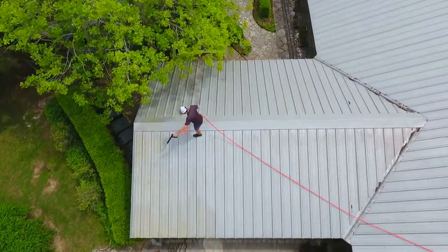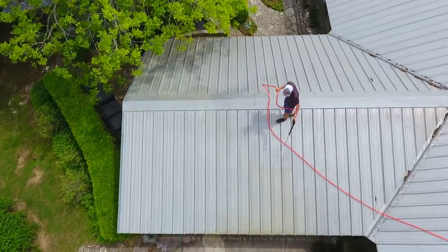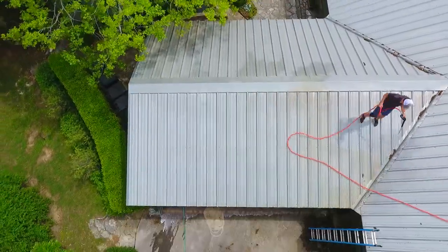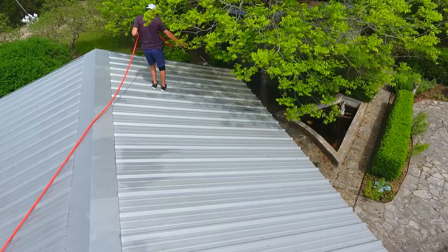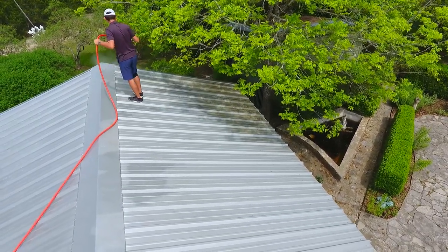We're softwashing this roof along with throwing a layer of Illumabrite on at the end to give it a bright and consistent finish. I find it extremely important to rinse every roof, but even more important to rinse metal roofs. From my experience, leaving your softwash solution on the roof and not washing it off tends to leave a grimy, spotty finish at the end.